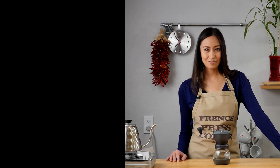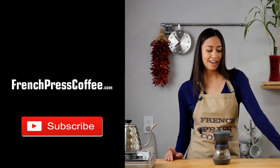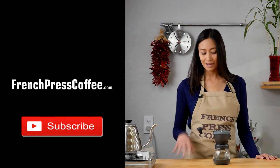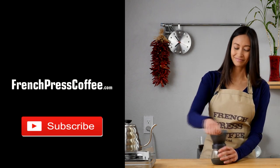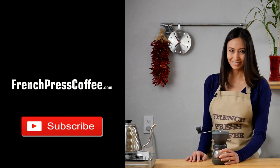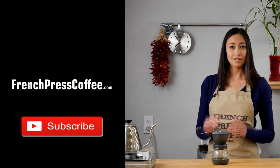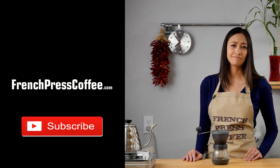So did you like that video? If so, why don't you give us a like, maybe subscribe to our channel, and if you do, I'll give you a wonderful coffee quote. Thank you very much, and here's the coffee quote: 'Water is the most essential element in life, because without it, you can't make coffee.'